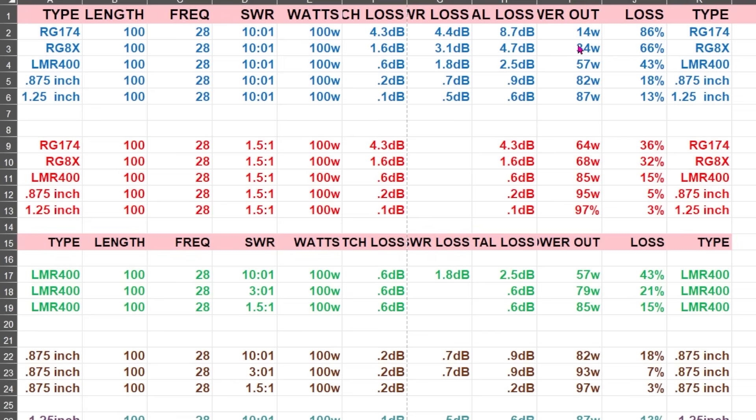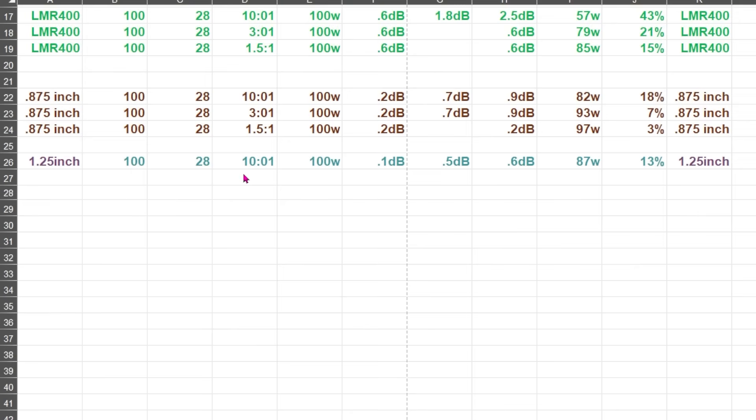Let's look at RG-8X, which is hugely popular. At 28 megahertz with a 10-to-1 SWR and 100 watts, the loss is 66% with 34 watts being radiated. If the SWR is reduced to 1.5-to-1, then the power out is 68 watts — the loss is 32%, roughly half.